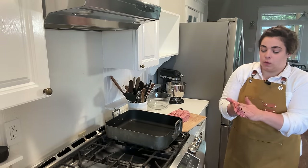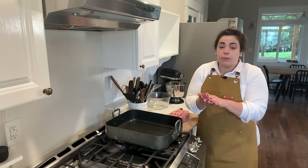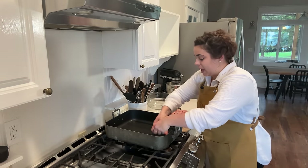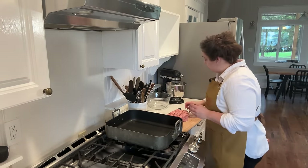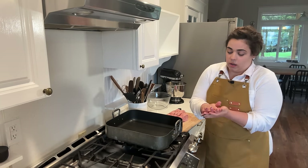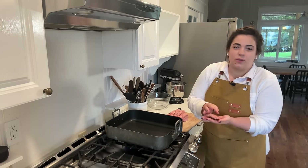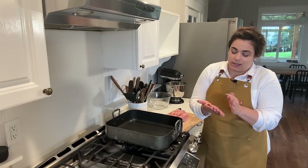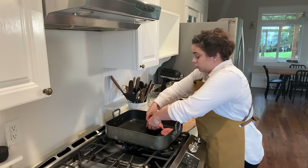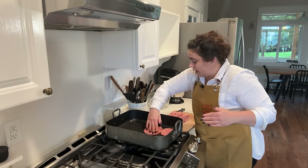You could absolutely use preformed sausage patties if you wanted, but we are going to be putting these on croissants, which are kind of oblong shaped. The reason I like to form the patty myself is so that I can shape it to match the croissant, so that you get a little bite of sausage in each bite instead of just a round sausage patty in the center. These are going to shrink a lot, so I'm flattening them out way more than I think I need to.